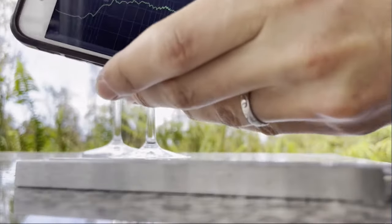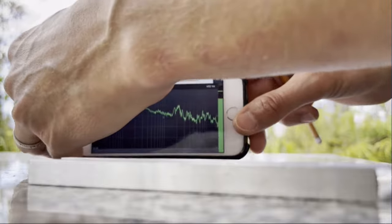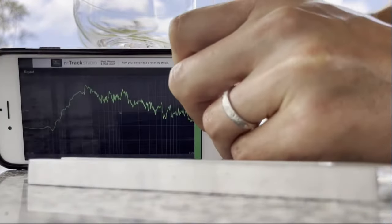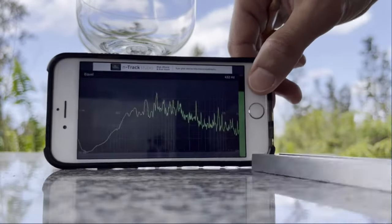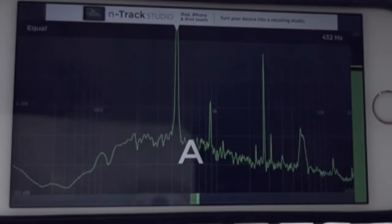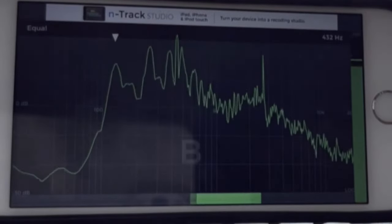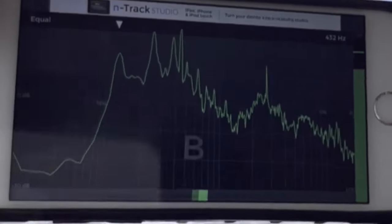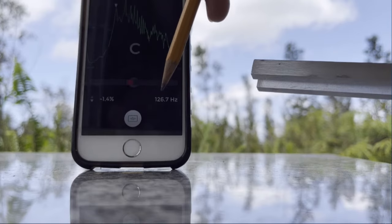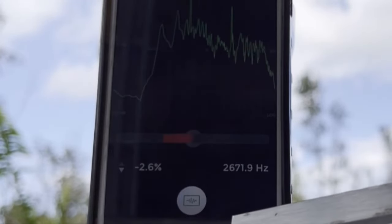Now let's open up the N-Track Tuner. Again, it's picking up my voice and allocating it to which note it resonates with and how close it is. If it's in the middle, that means it's pretty close to the particular note in the 432 Hz scale. You can see the frequency shown on the bottom right, as well as the actual note. It's actually resonating at 432.7 — so that's pretty close, but a little bit sharp by a factor of 0.7. No wonder the other app was showing 433 — it was just rounding off from 432.7.